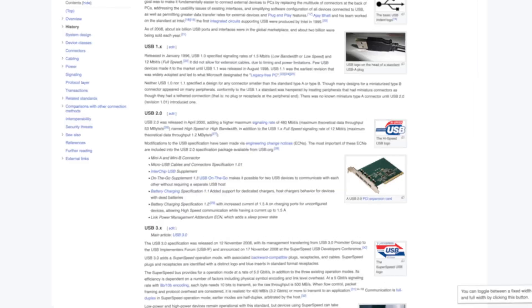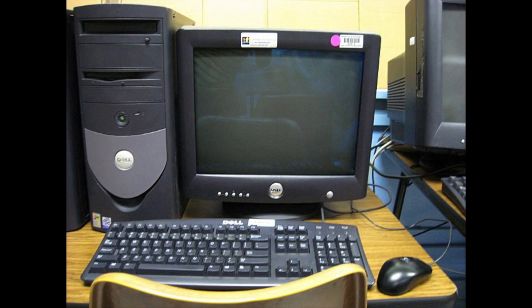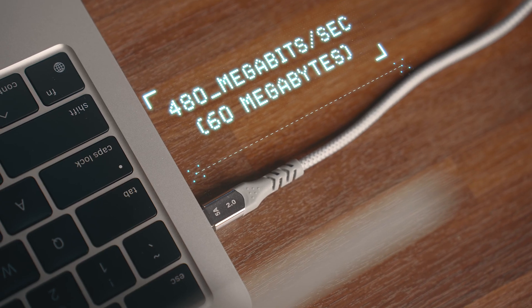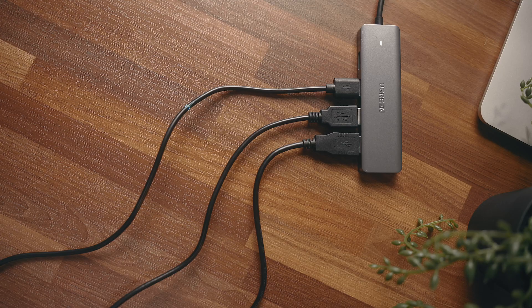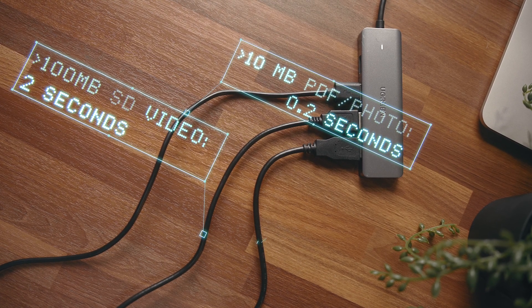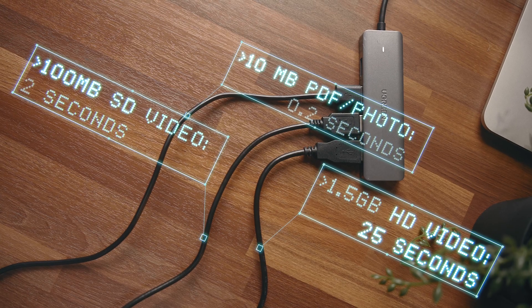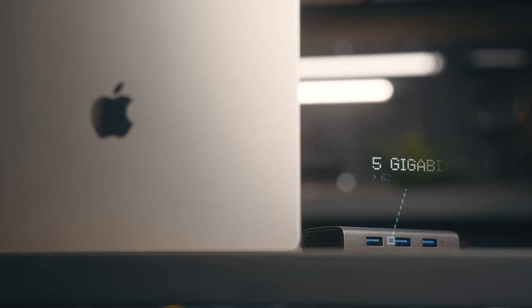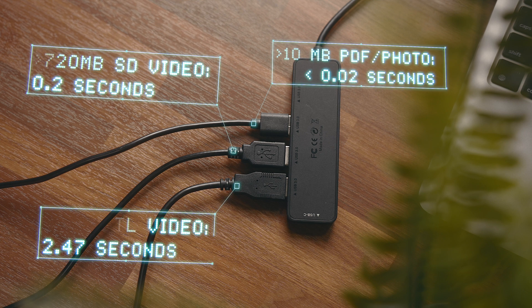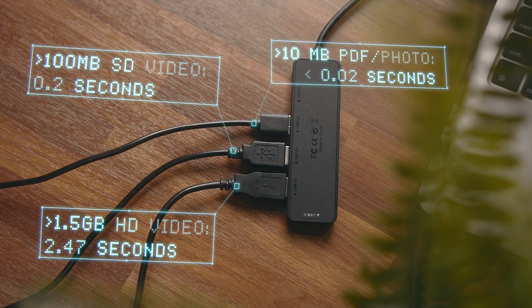USB 2 is a super old version of USB that was released all the way back in the year 2000, and it has a painfully slow maximum transfer speed of 480 megabits or 60 megabytes per second. Just to put that into perspective: a single high-res photo or a decent-sized PDF would take around 0.2 seconds to transfer, a 5-minute standard definition video would take around 2 seconds, and a 30-minute HD video would take roughly 25 seconds. At minimum, I'd start looking at ports with USB 3.0, which have a transfer speed of 5 gigabits per second or 625 megabytes — so about 10 times faster, meaning most of those examples are going to be instantaneous.